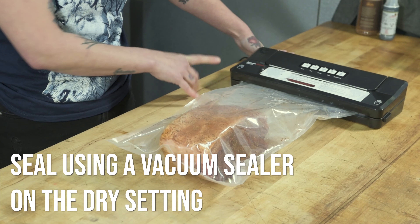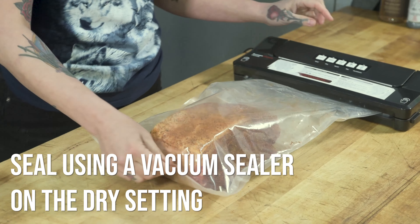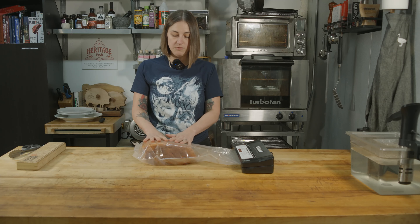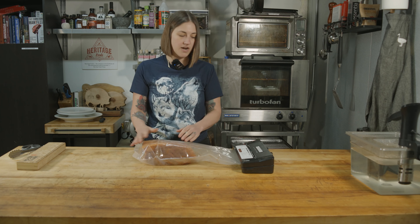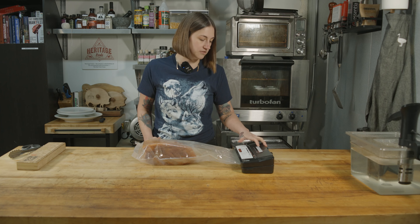We have our Texas barbecue rubbed Boston butt and now we're going to vacuum seal it on the dry setting. There are two settings on your sealer: moist and dry. Because we rubbed this, it's very dry, so we're going to do the dry setting and get as much of the air out as possible.